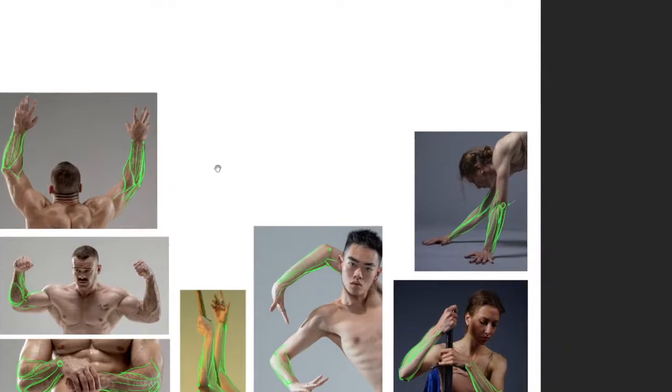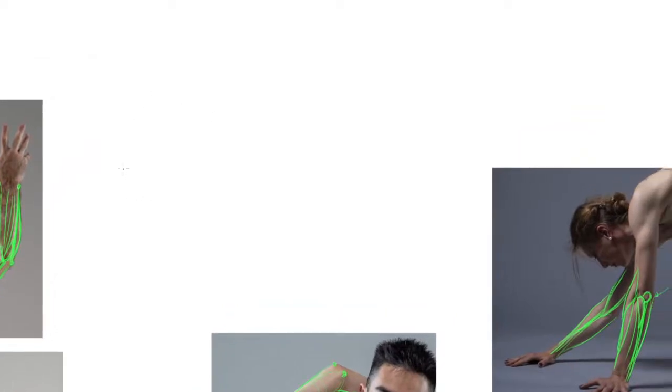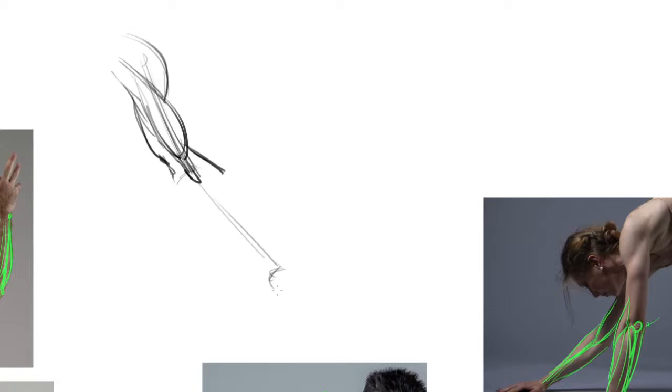Let me just do one more little drawing demo. So deltoid, bicep, a little bit of that interior tricep coming through. Brachioradialis bulging on the outside there, running to the inside of the wrist. We've got this condyle here jutting out. There's that tendon sort of strapping it down right there so that the bulge comes over here. And then that bulge is going to bulge out and start to turn to tendons on the inside of the wrist.